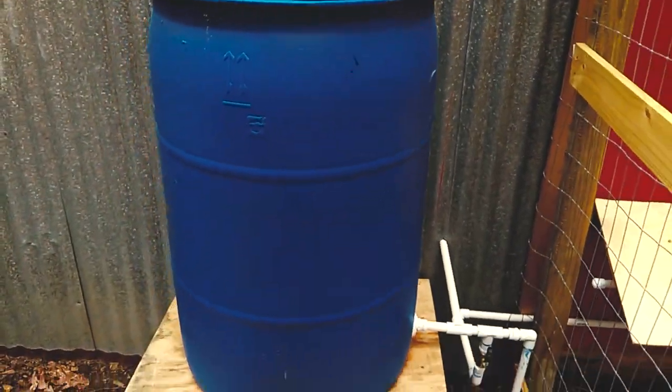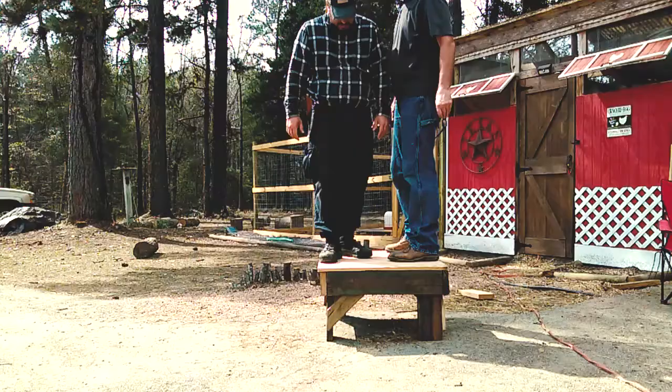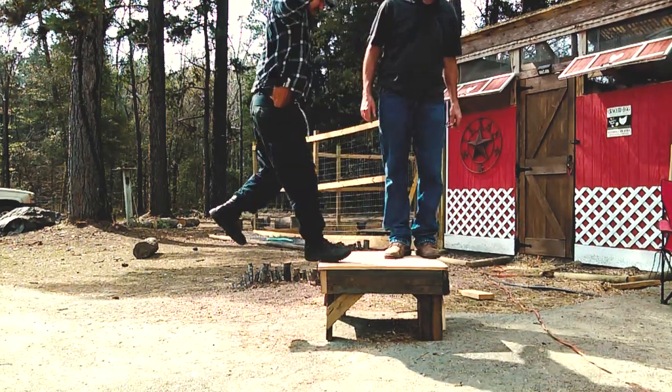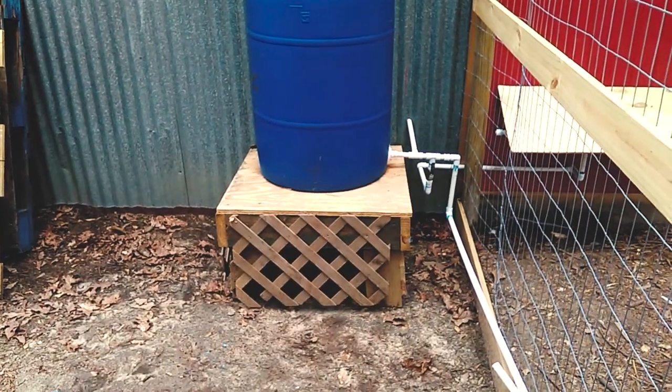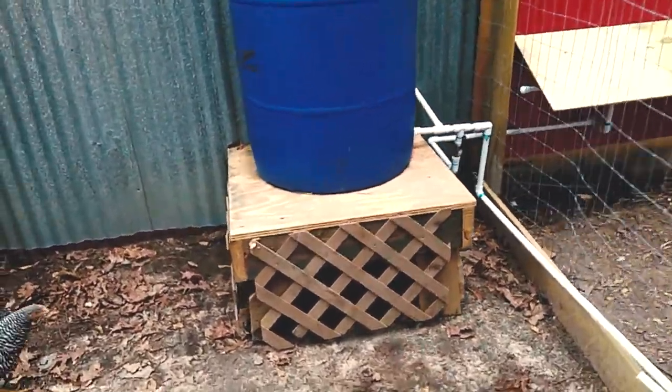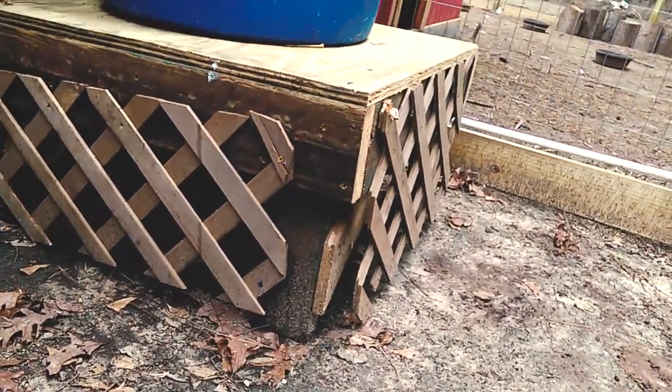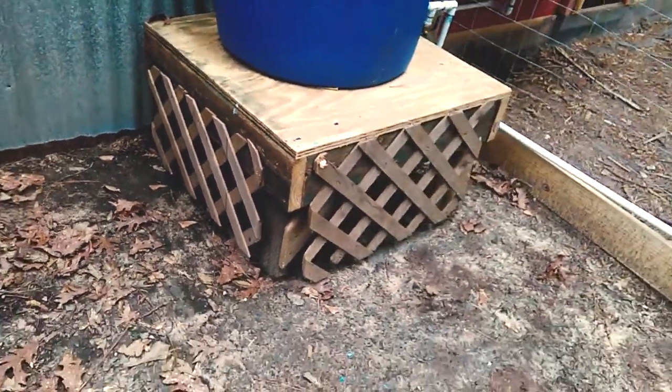We actually have the barrel itself sitting on a stand, which you can see in the video from last week. We constructed that out of 2x6 boards and it's sitting about 16 inches off the ground in addition to the actual platform itself.